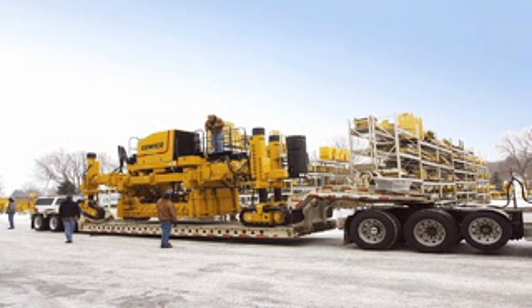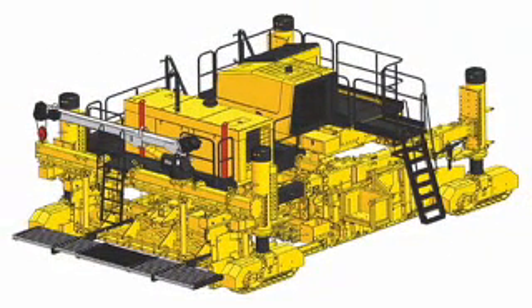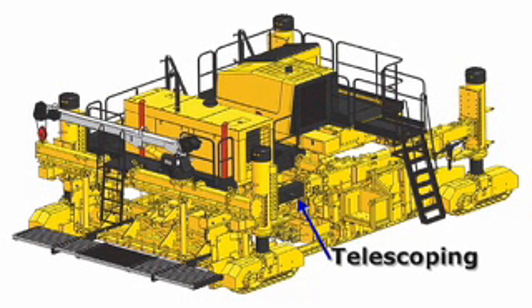We've taken your Commander 3 4-track to the next level in concrete slip form paving. This Commander has telescoping leg pivots for extension of the rear legs to accommodate the IDBI and to retract for standard operation and shipping.